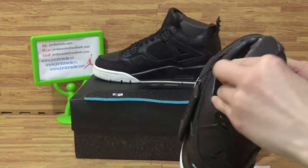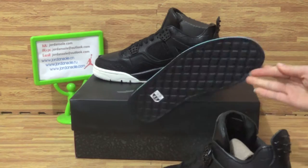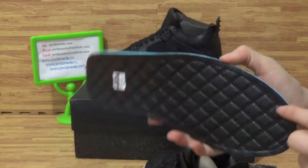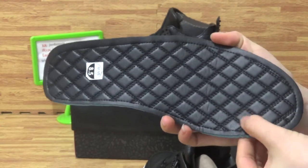Turning to the inside — there's tissue paper. And it comes with the shoe insole. The shoe insole is very nice with the woven material.